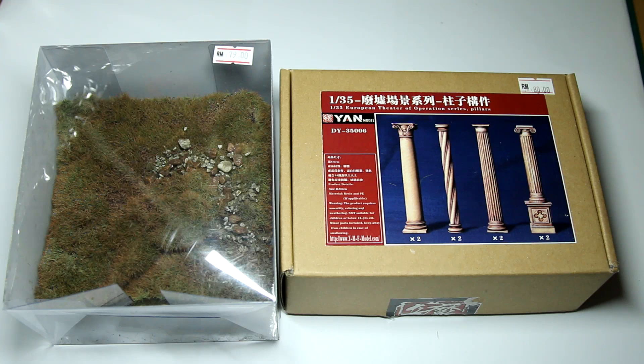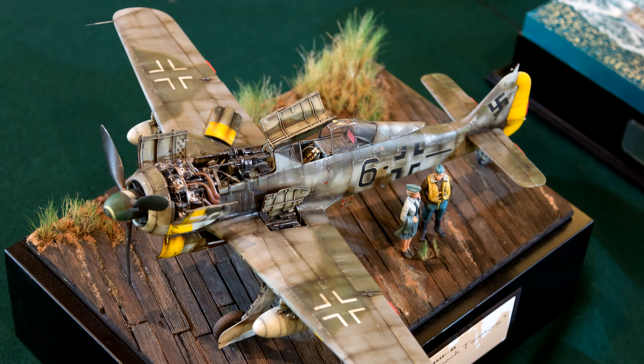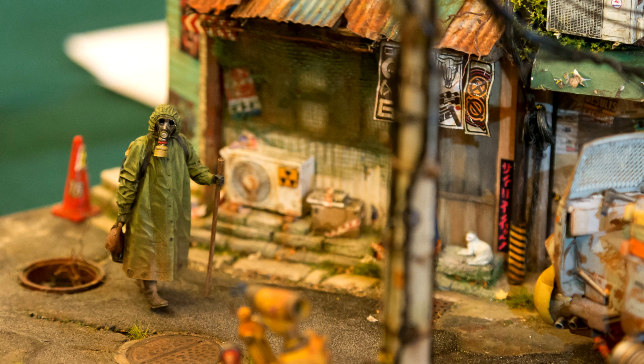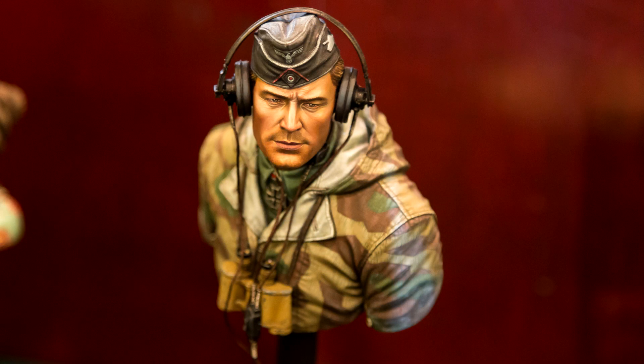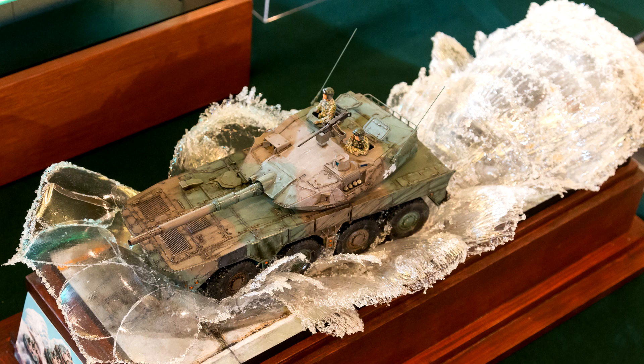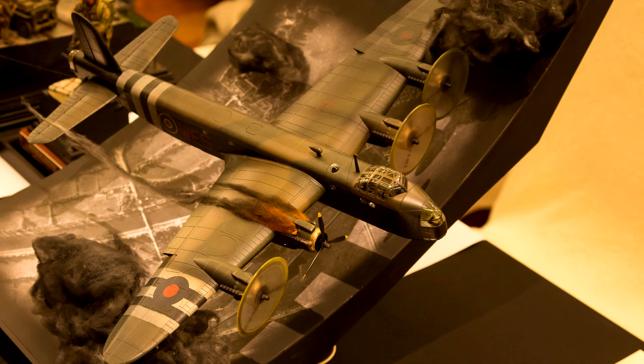Today I thought I'd take a quick look at two products which I bought last week at the Malaysian Miniature Hobby Show. The show had some great models on display, both in the competition rooms and in the clubs from around Asia. I think I saw groups from Hong Kong, Myanmar, Indonesia and obviously Malaysia as well. If you'd like to take a look at some of the things on display, and I'd thoroughly recommend it, there should be a link to my video about the show in the top right corner right now.